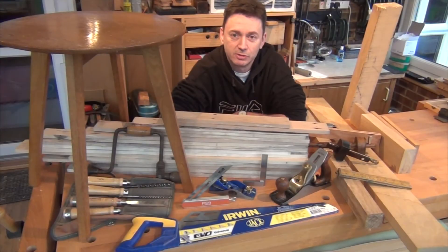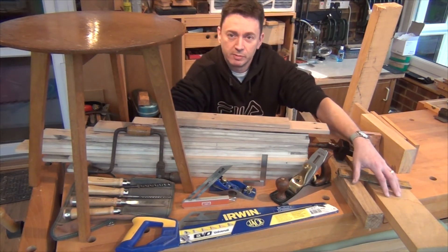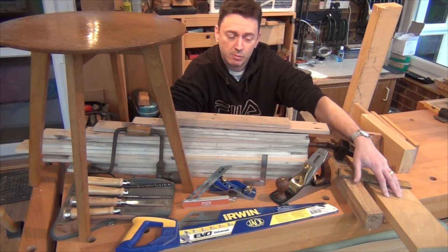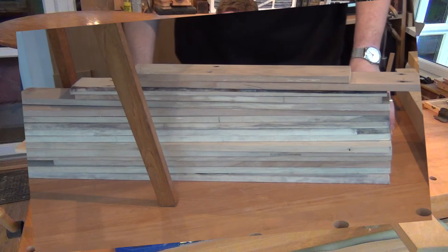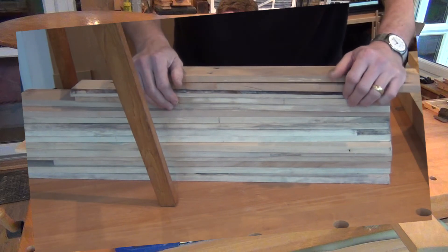I've decided to go with two tables to begin with. The first one will be made from oak — I've brought some in from the machine shop and I also had some in the workshop. And the second table is going to be made from this pallet wood. Thanks to everyone who gave their opinion as to what I should make these tables out of. There was some demand for pallet wood, so I will be doing one of those.